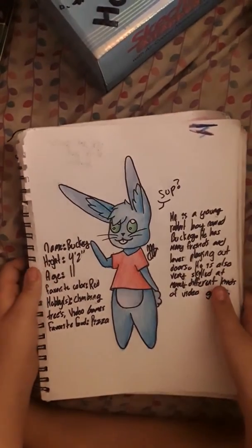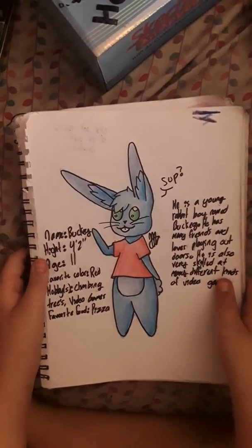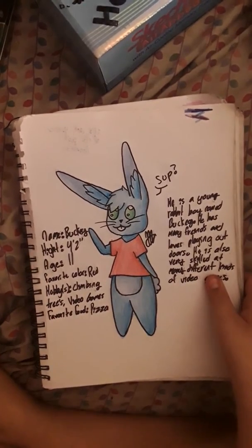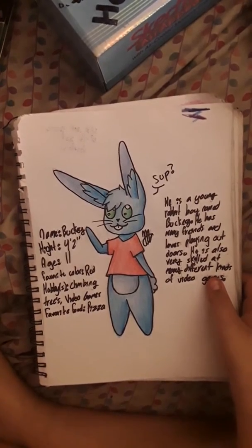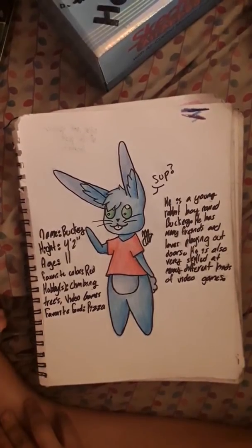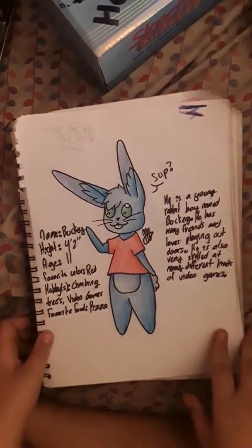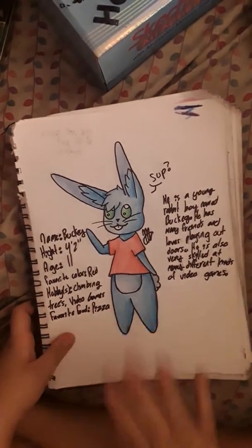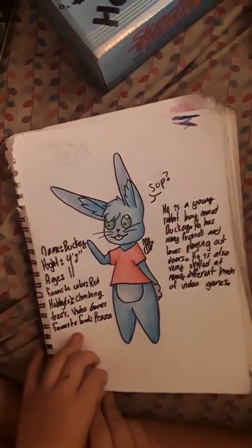Here's an original character that I came up with. He's a bunny — his name is Bucky. His favorite color is red, his hobbies are climbing trees, video games, pizza. The description says he's a young rabbit boy named Bucky who has many friends and loves playing outdoors and is very skilled at many different types of video games. As you can see, I was not the most original person in the world. I considered putting him up for adoption on DeviantArt, but then I was like, no, it's crap.